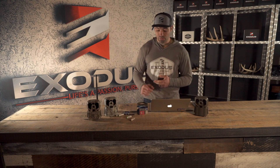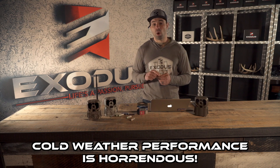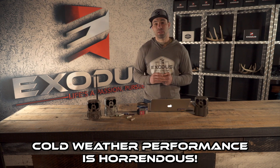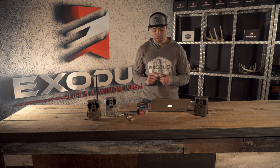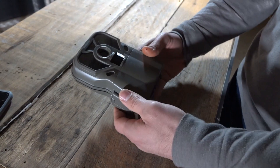Some of the disadvantages of alkaline batteries include cold weather performance. Alkaline batteries use a water-based electrode, so as temperatures drop — maybe into the teens — you're going to start seeing performance issues. There's potential for them to freeze, causing leakage or an actual battery explosion that could damage your camera.